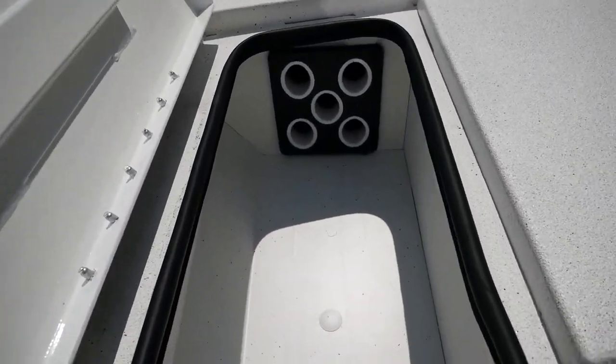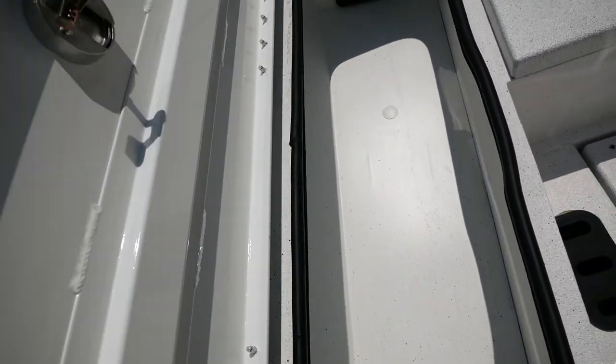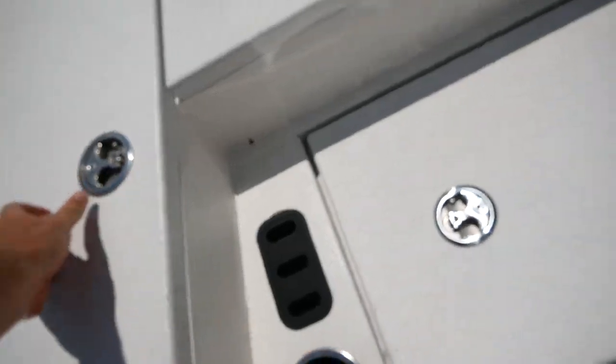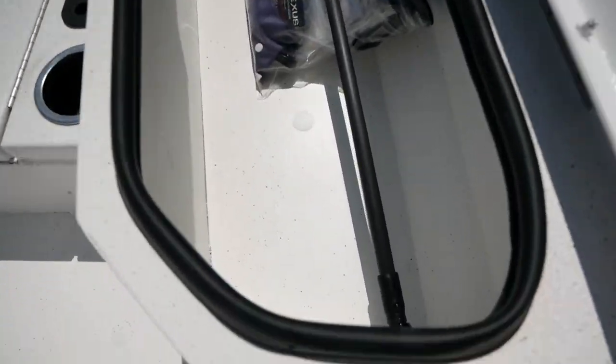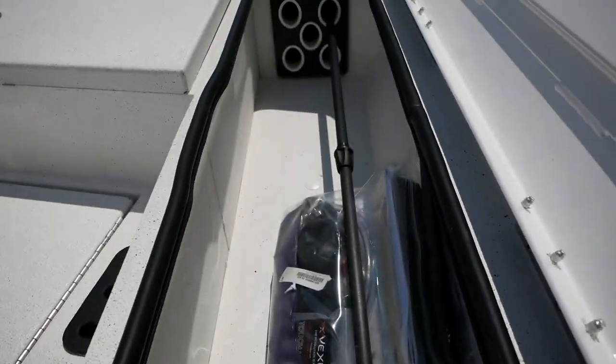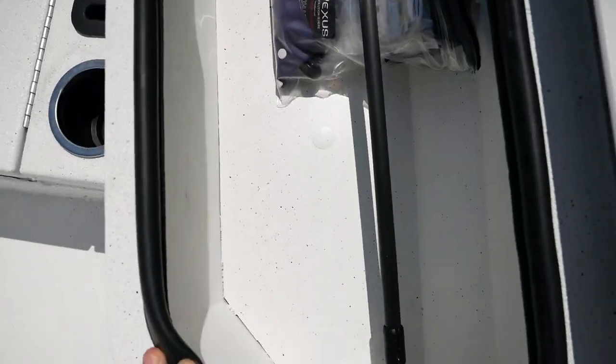On your port side you can hold five rods in this rod box, as well as some tackle. Over on the starboard side you're also going to have five areas for poles, and I like to keep your anchor light in there.